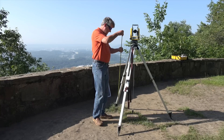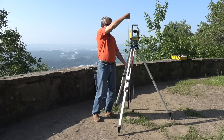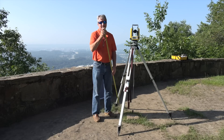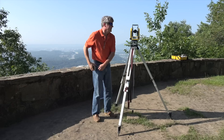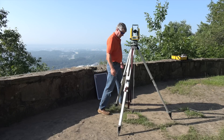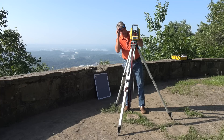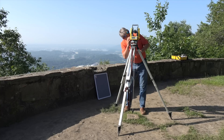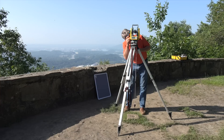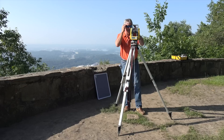I want to check the height of the instrument against this point right here — we're 4 feet 10 inches, a little bit less than 5 feet. Check the optical plumb and make sure that you are inside the triangle.